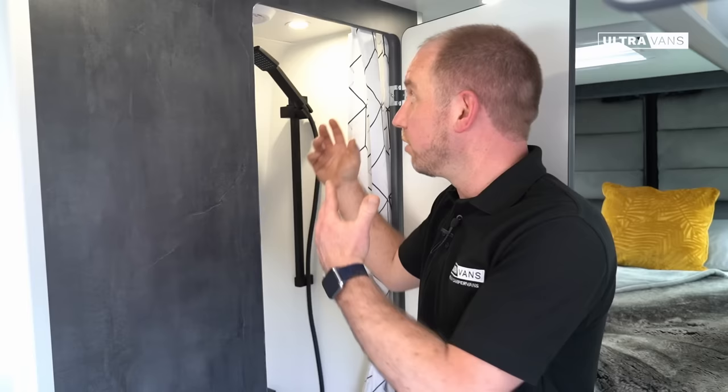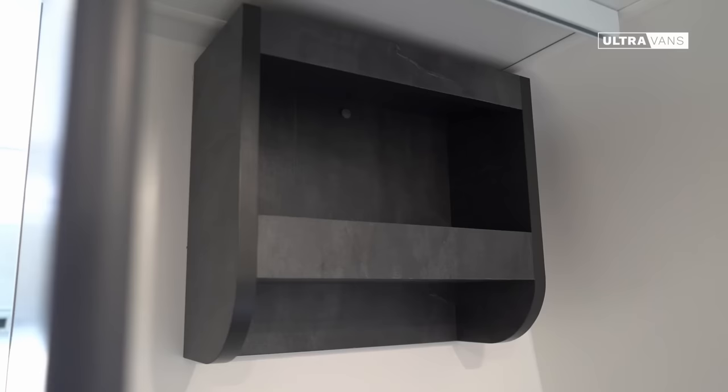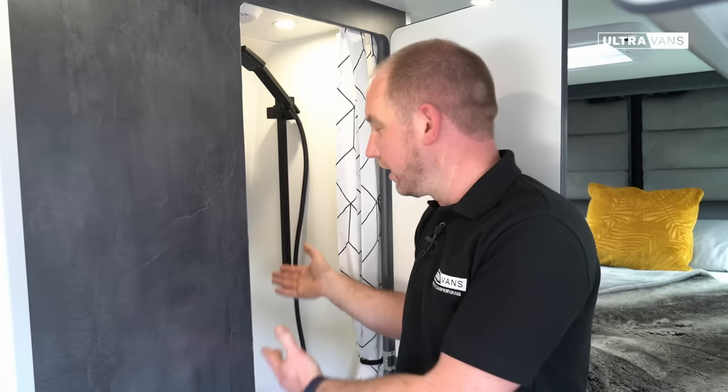We've got the bench seat on the left hand side with a flushing toilet as you'd expect, and as we move up there's a small shelving unit for toilet roll, shower gel, those sorts of bits and pieces. So it's a really tightly packed, well-functioning space. We do this in a variety of colours — this particular customer specified a monochrome finish so we've got the black and white, but we look forward to seeing how we can customise it to suit you.